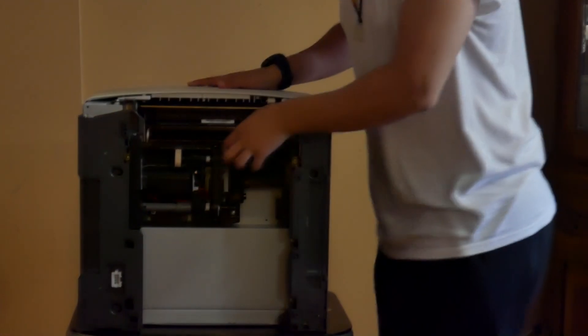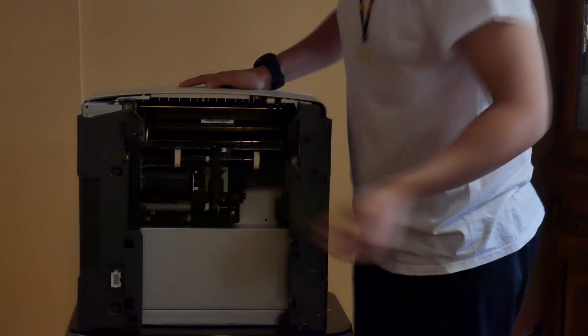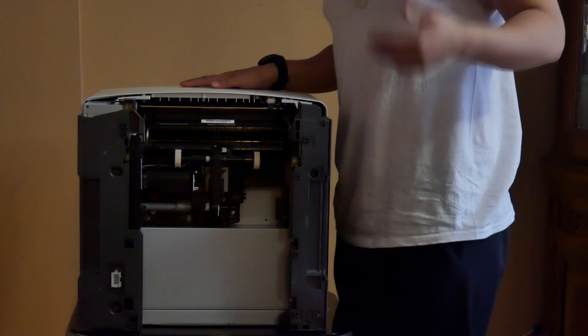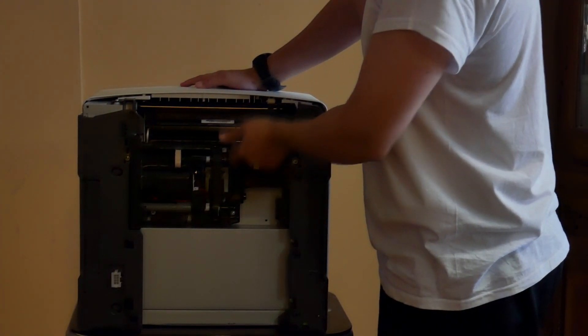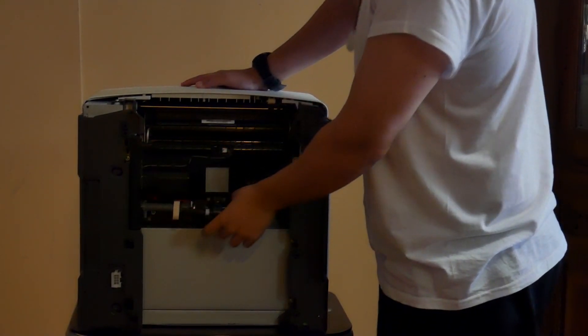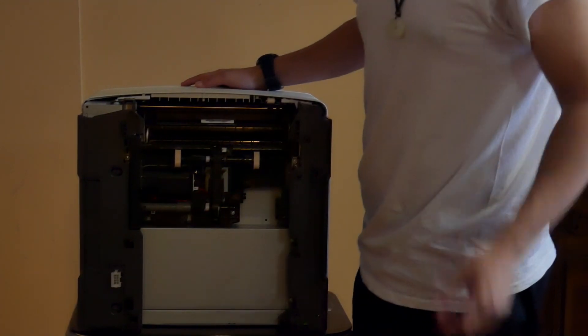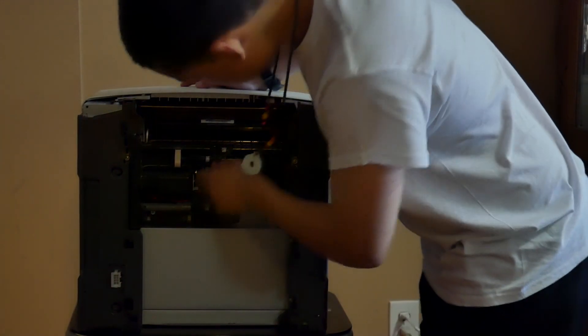This has pickup rollers on the bottom. If you flip it over, you get to see what I'm talking about. These are the pickup rollers — they are in charge of actually grabbing the paper. A common issue you'll see is the paper doesn't get picked up because the pickup rollers are probably worn out. They'll have to replace the pickup rollers and you should be good after that.